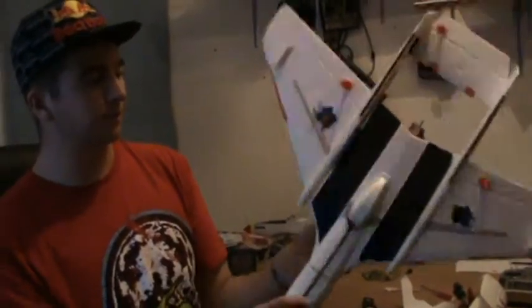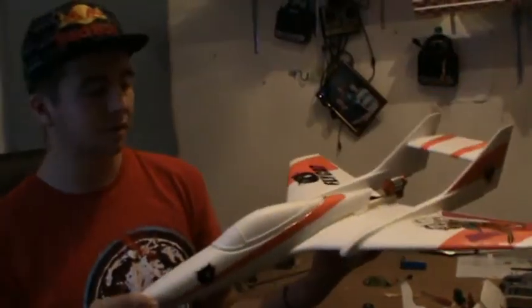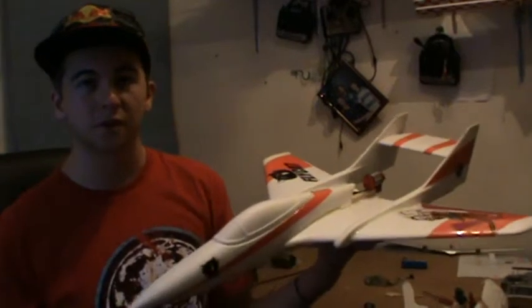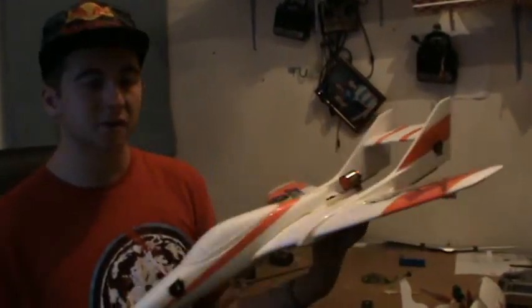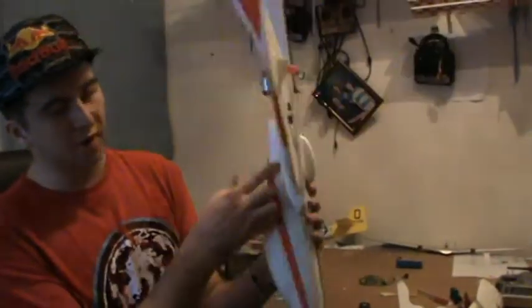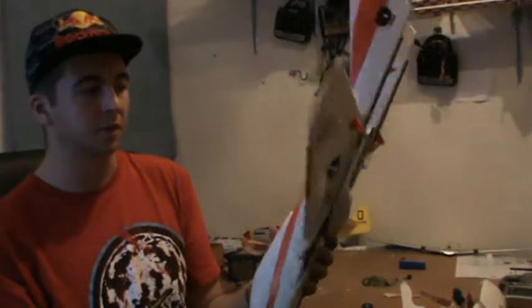One thing about these planes that I also read on the forums is that the parts don't actually meet up quite well. So here I had a big gap, so I filled it in with glue so it didn't cause any problems with the airflow.